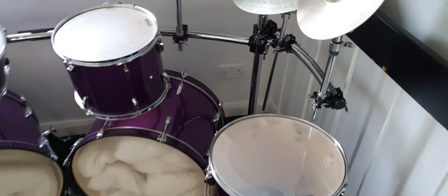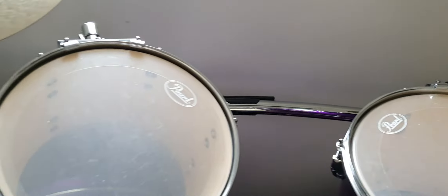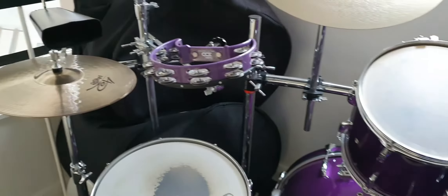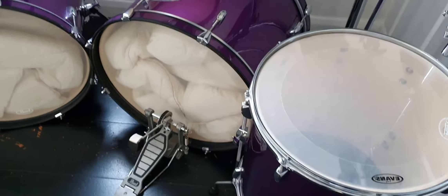Look at this — it's got a Gibraltar rack. This rack here is regarded as one of the best racks available to put your cymbals and everything on. As you can see, it's all clamped up nicely. There are no cracks in the drums or anything like that.